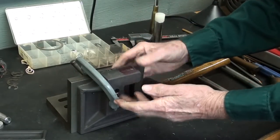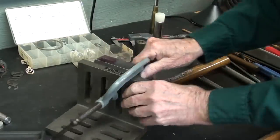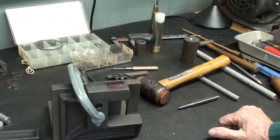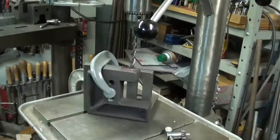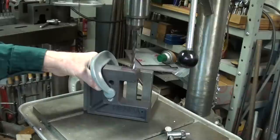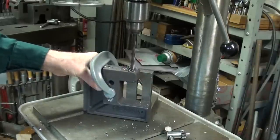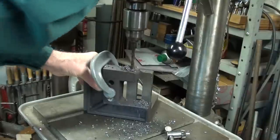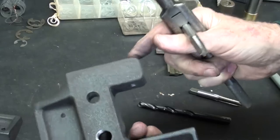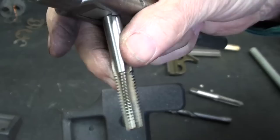Notice that I have the work held on an angle plate, held with an Armstrong C-clamp. Let's step over to the Delta drill press. I don't know why I keep name dropping. Okay, 5/16" drill.